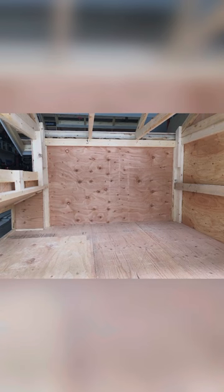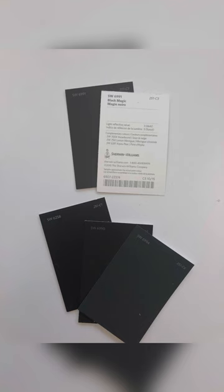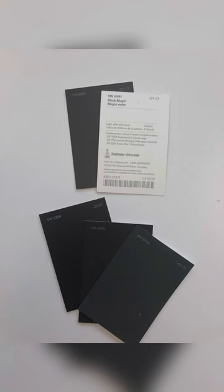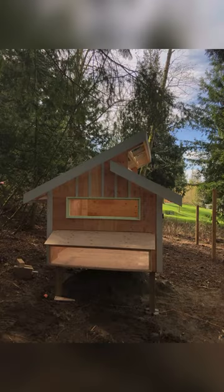These cubes are six by six with exterior nesting boxes. Once they were built it was time to prep the site and of course paint the exterior. I really wanted these structures to blend in, so I went with black.